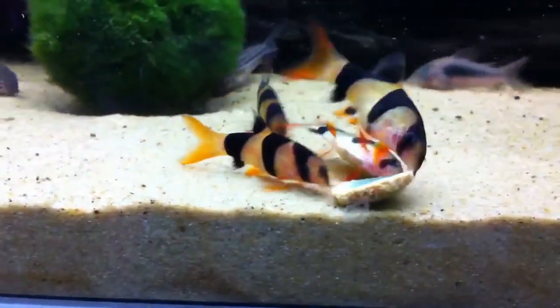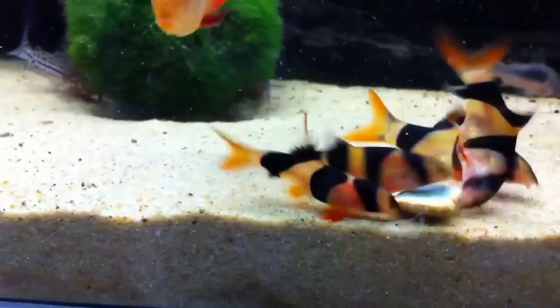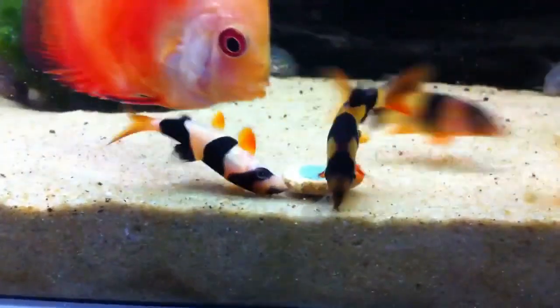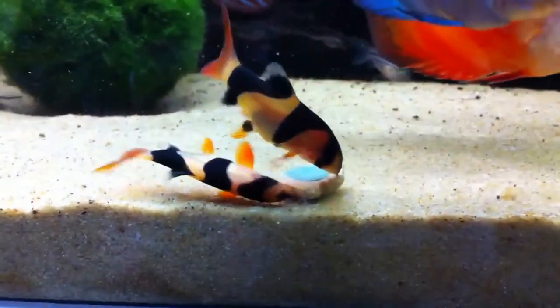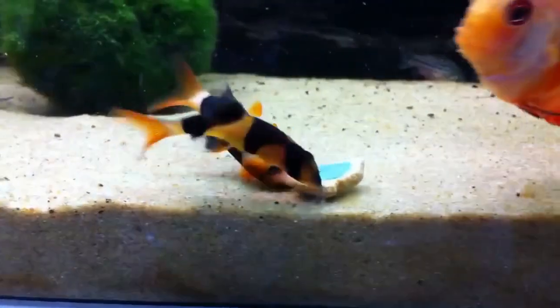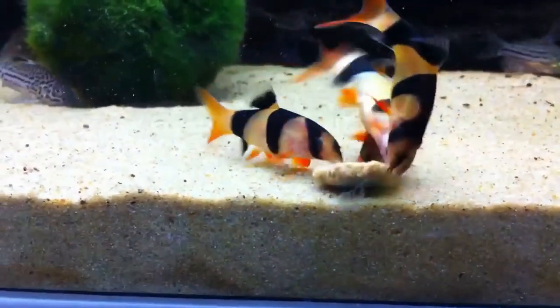Clown Loaches are a well-known fish in the hobby and have very amusing personalities. They are extremely social fish and prefer to be kept in groups. The Clown Loach is a peaceful fish and coexists well with nearly any tankmate. But remember one thing before buying them — they can get huge in size, so they will need adequate space once they grow.